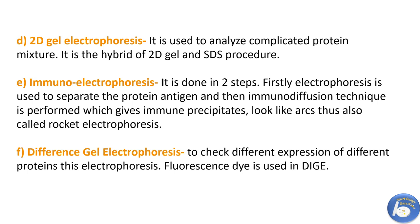Next is difference gel electrophoresis. To check different expressions of various proteins, this electrophoresis is performed. Generally, a fluorescence dye is used in this process.